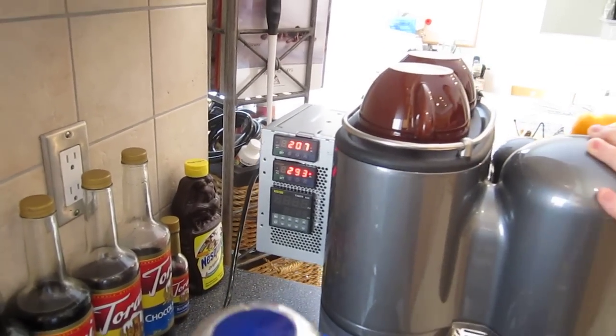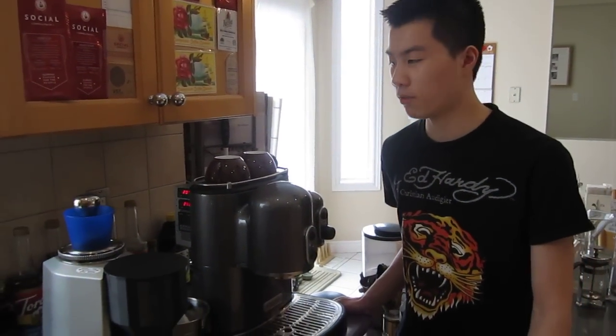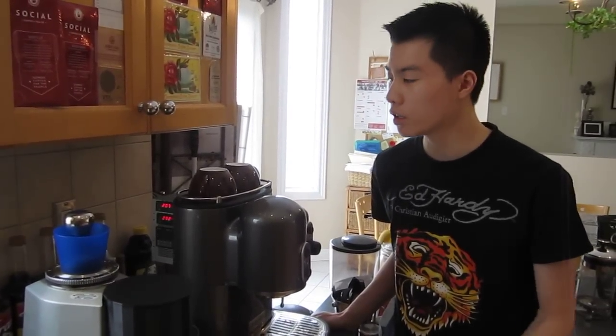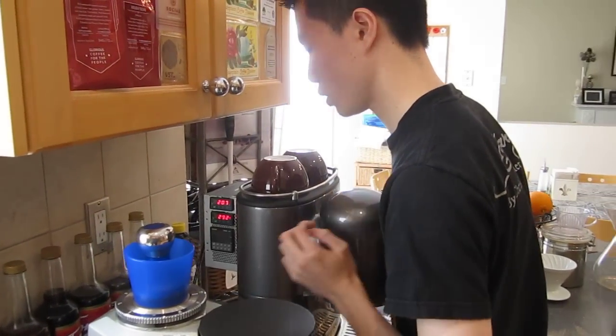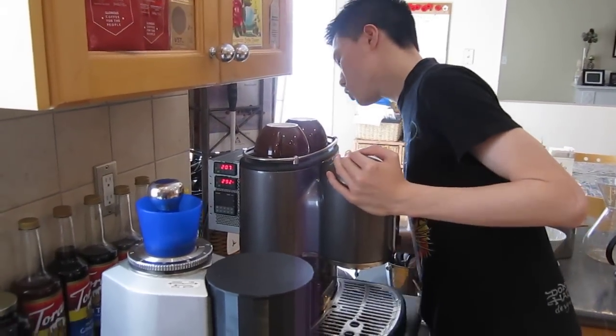If the water temperature is way too hot, coffee flavors will tend to be bitter. And if the water is too cold, the coffee will tend to be sour. These two controllers use calculus formulas to try to maintain the temperature as close as possible by initiating the heaters through two relays.